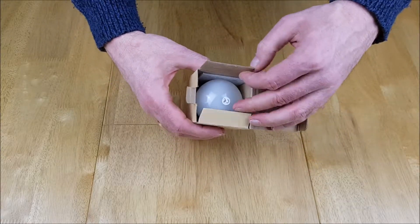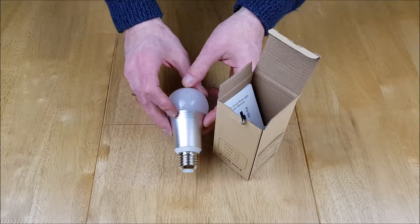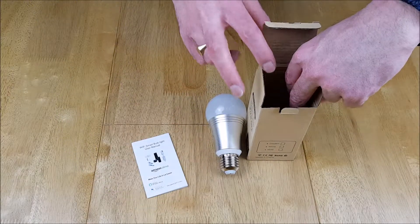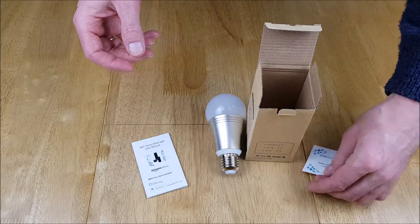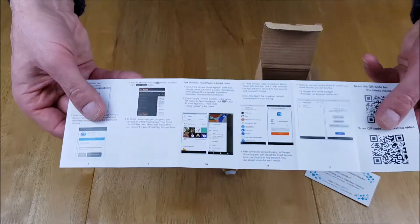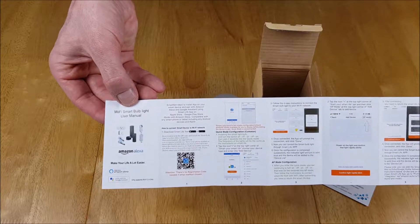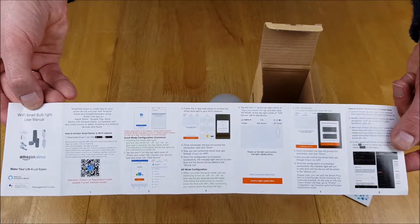Now let's see what we have inside. There's not a lot of wastage in the packaging. So we have one bulb, and we also have a little user manual. There's also a card that's been put in there by the manufacturer. This looks like it is actually Smart Life, which we'll show you later on in the video on how to set this up, and it gives you all the instructions you need.